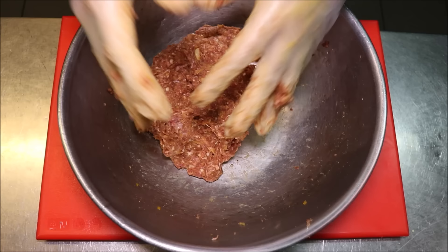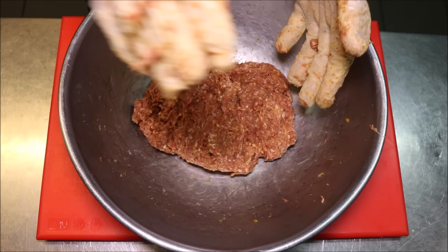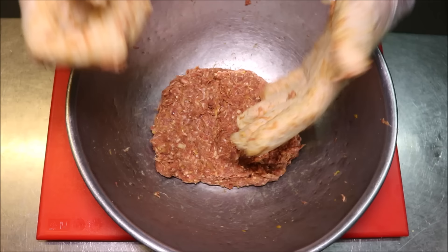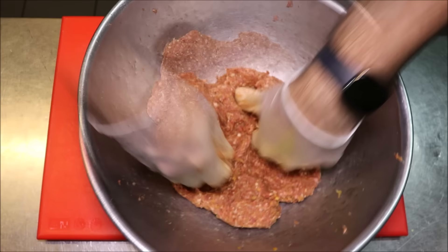If you find that your mince isn't nice and sticky, there is a trick you can do: get some baking soda and put about a quarter to half a teaspoon into your meat and just keep on mixing. The baking soda will tenderize the meat. But if you're doing that, make sure you use your mince on the same day, or if not the next day, or else it will start to dry your meat out.